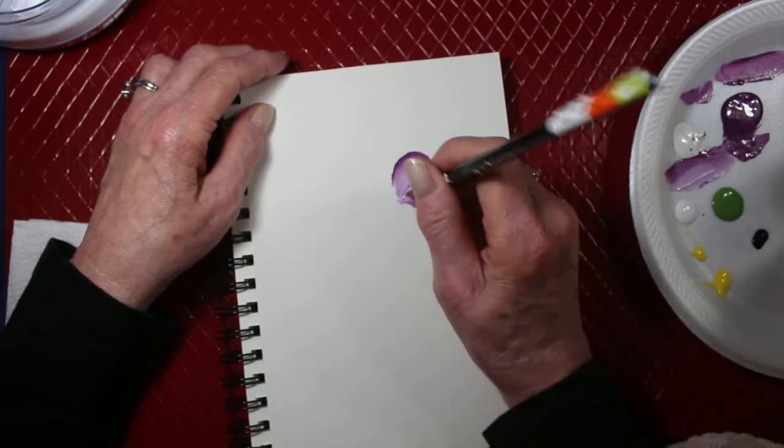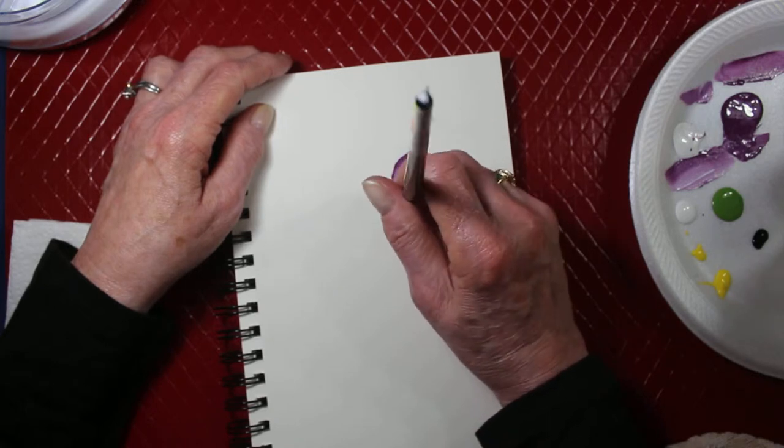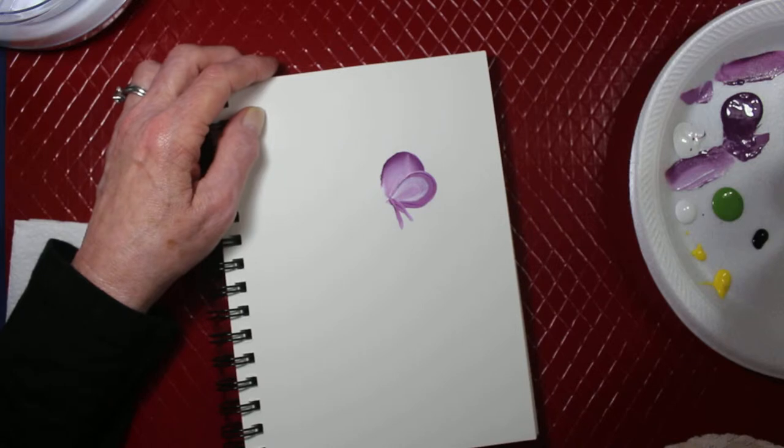See, I'll just make two little strokes going out like this, and then I'll take my liner brush.